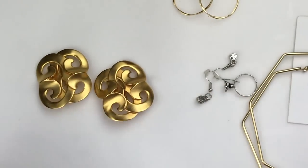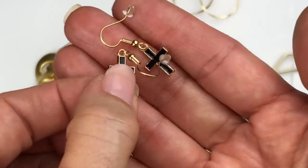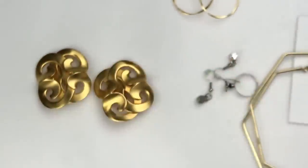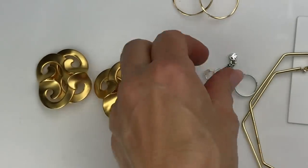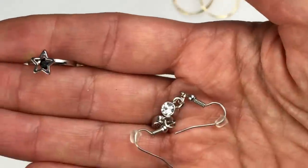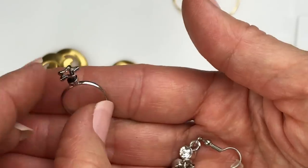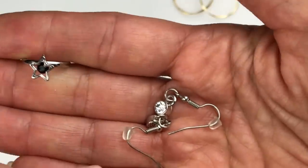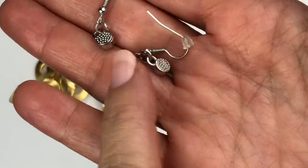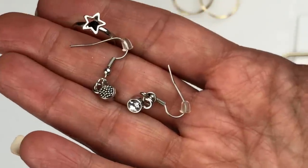These are black enamel cross earrings. Very inexpensive and really lightweight — they're going in craft. These are also very lightweight. Here's a little ring with a star and a little black crystal under it — kind of cute. And then these are little crystal drops with a crystal on the other side. They're going in the craft lot.